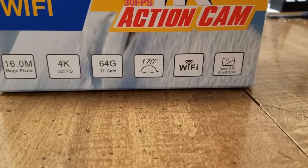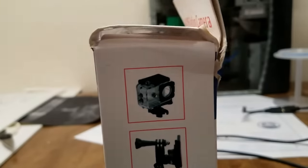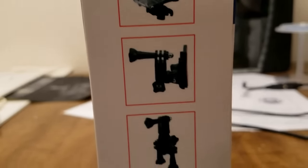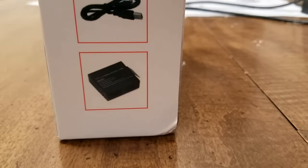It can be connected to Wi-Fi, and if we look on the side here, it comes with a waterproof housing, some GoPro-like accessories, a cable, and a battery.